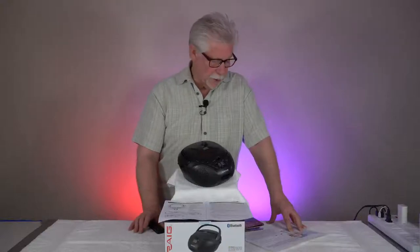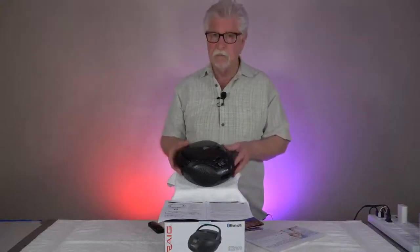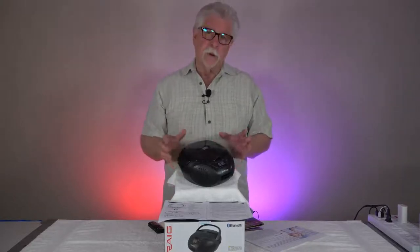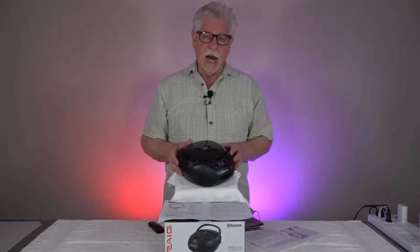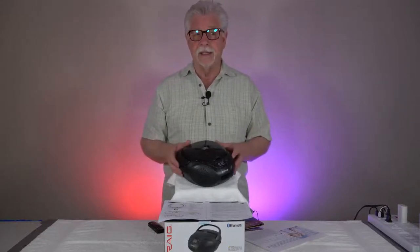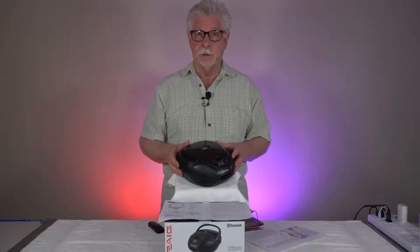Hi, I'm Alan Sokal, and I'm going to review this Craig Mini — I call it a Mini Boombox. My reason for ordering this to review it: I honestly thought, or I hoped, that I would be getting what I would call a Quality Retro Boombox.